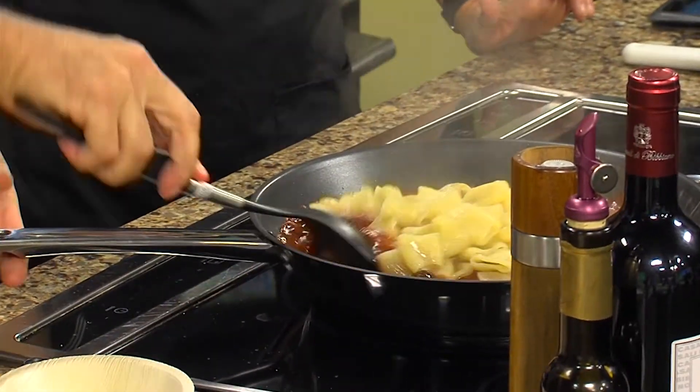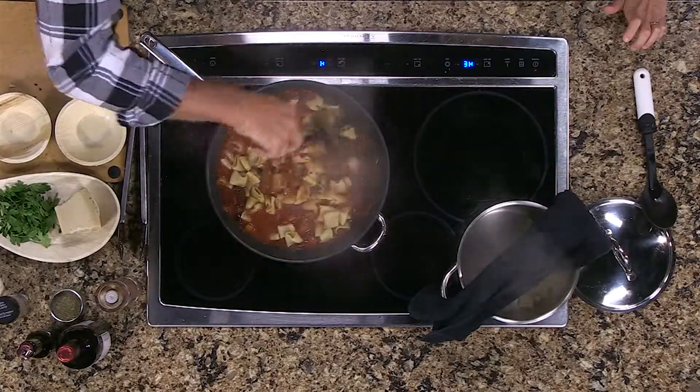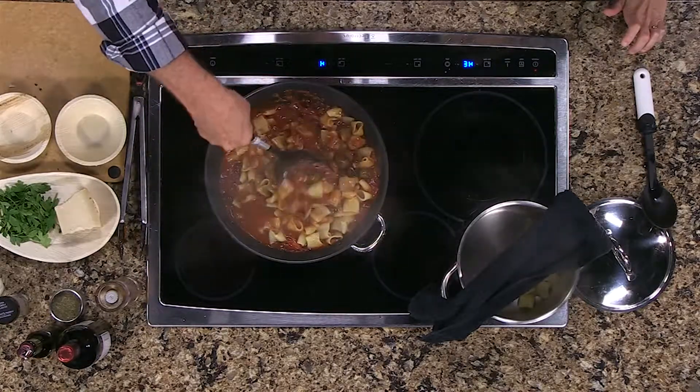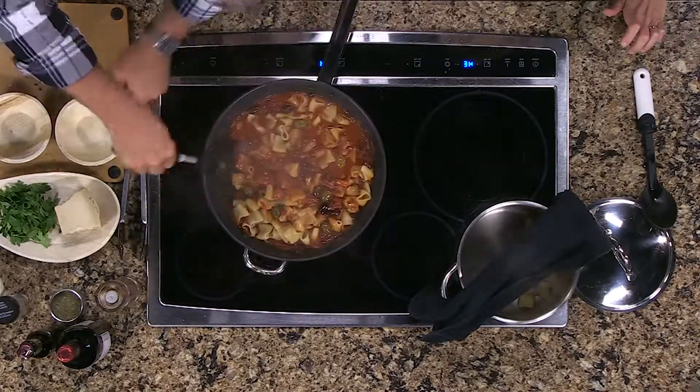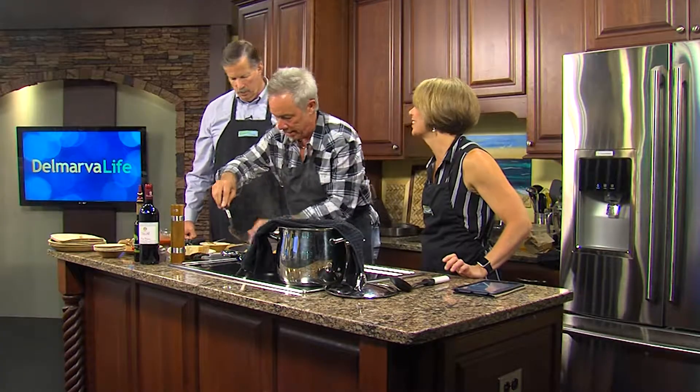Pour that. Stir it up a little bit. Also, I gave you the recipe for the fall version too, so you can give that to them as well. A little bit in the bowl — you guys want to taste this? That's a silly question.